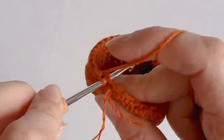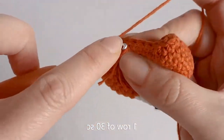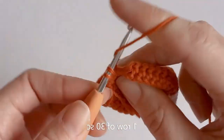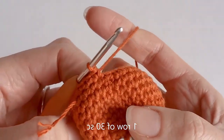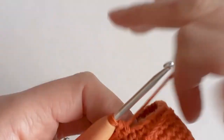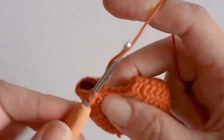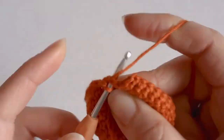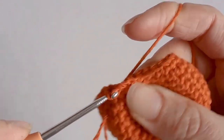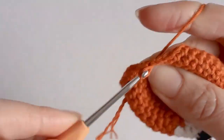Now that we've decreased from 36 to 30, you just want to do one row of single crochet in each stitch all the way until you get back to the start. We decreased from 36 to 30 and did one row of single crochet around. The next row we need to decrease from 30 to 24, so single crochet 3 and a decrease, then 3 single crochets and a decrease all the way around.